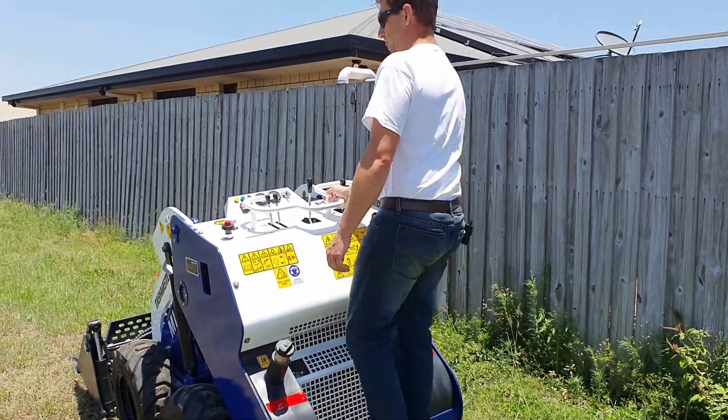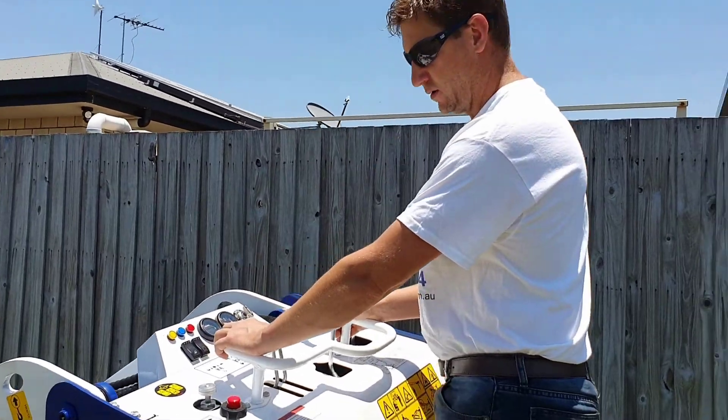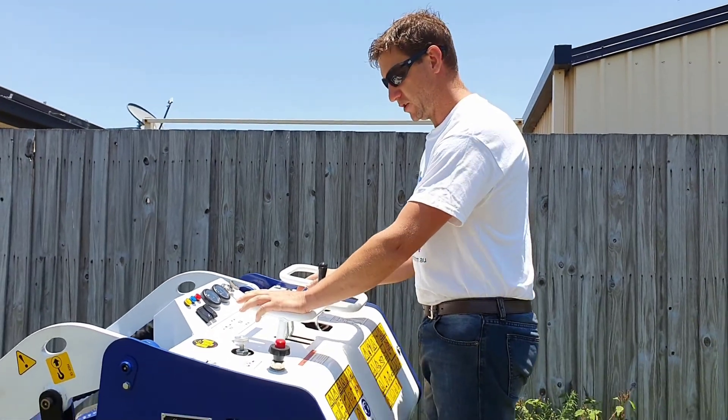In terms of operating the machine, you've got your left hand here, which operates the two levers for the left and right wheels. So you can just rock them back and forward with your thumb or your palm, whatever you feel most comfortable.